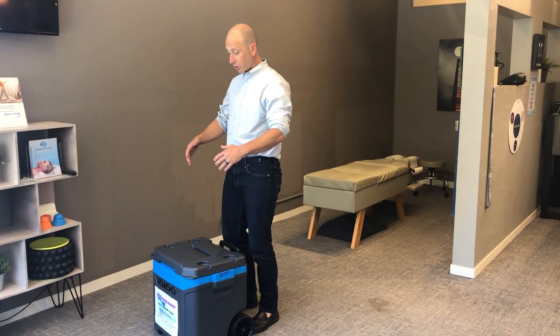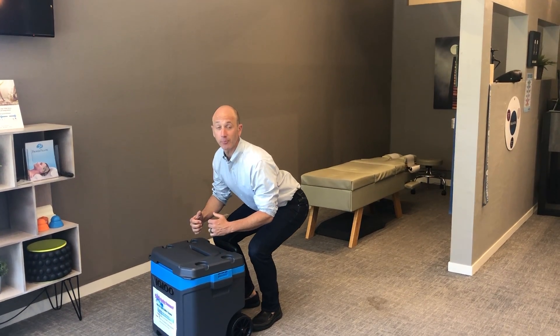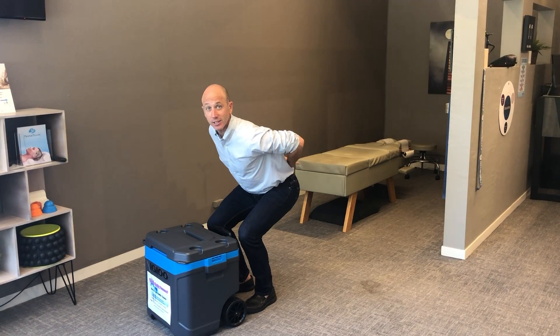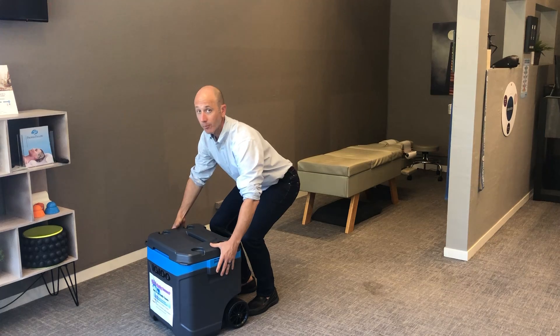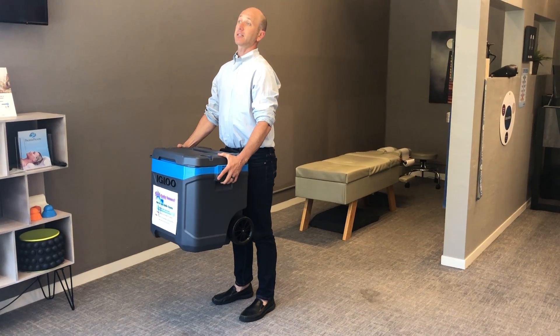The best way to hold the cooler is to stay close to the cooler, bring your center of gravity in towards the cooler. You want to go ahead and bend down, get your butt out, engage your core, nice and straight through here. You don't want to round — keep your shoulders back, hips down, back straight.